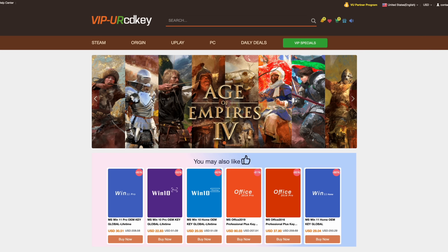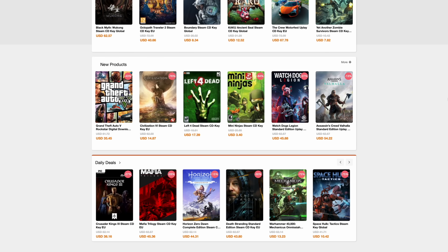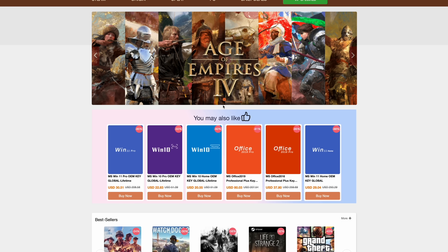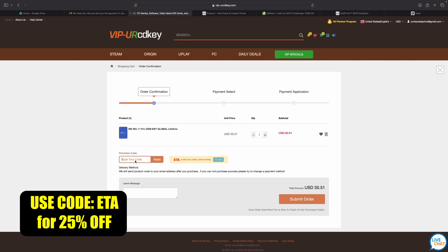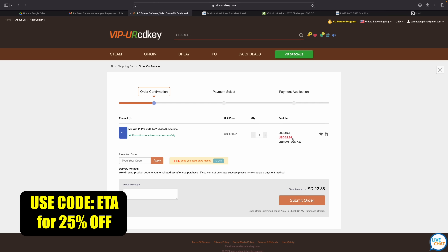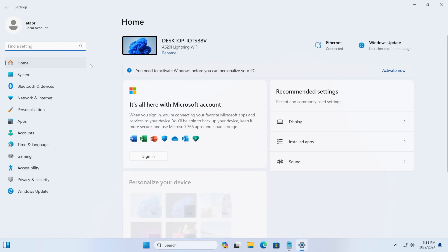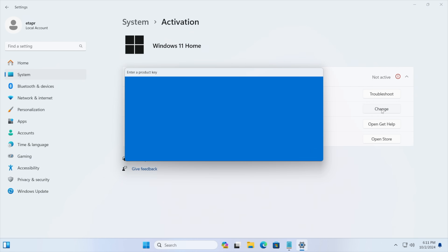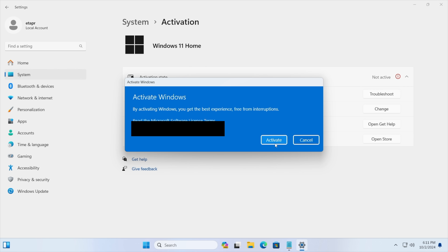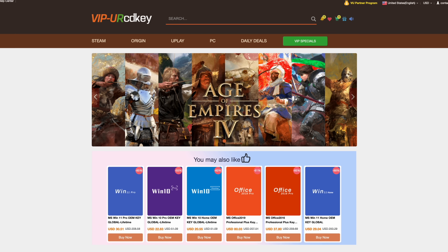Before we get into it, I do want to mention that this video is sponsored by URCD Keys. I've been using this site for quite some time now. They offer Steam keys, Uplay, Ubisoft — but the main thing I pick up over here are Windows 11 Pro keys. Right now, if you use code ETA, you can get 25% off. At checkout, enter the code ETA, and that's going to bring the price down to $22.88. They'll email you that key, and then you can activate Windows. If you're in need of cheap Windows keys, I'll leave a link in the description, and remember you can use code ETA for 25% off.